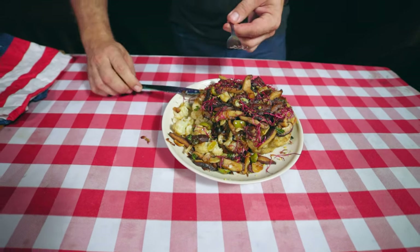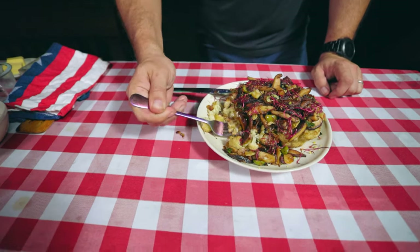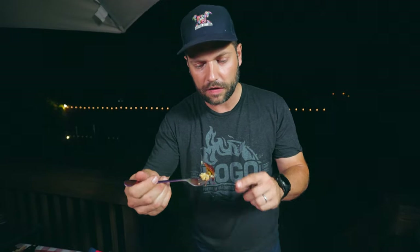The cauliflower is definitely cooked very tender. Let's get a mushroom. We have a piece of cauliflower, an olive and a mushroom.